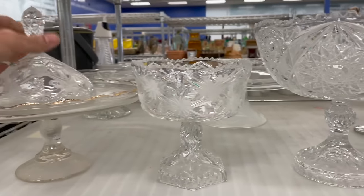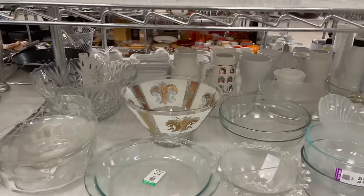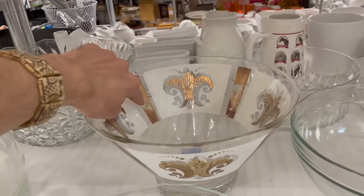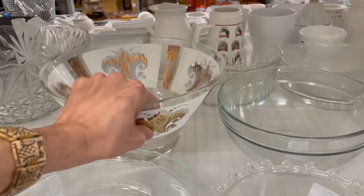I'm not gonna do ten on that. Oh look down here — that looks like it might be George Briard, but I already see some missing gold. I actually don't think this sells for too much.